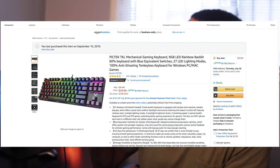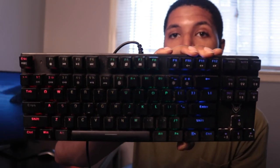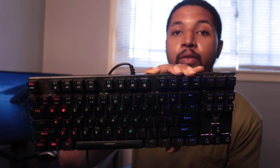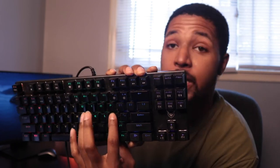Next thing on the list is the mechanical keyboard you see right here. I love this thing — the RGB light backdrop, and you can change the direction of the lights, which creates a really cool vibe when working in the dark. The mechanical clicking is kind of addicting once you get used to it. This was $30 from Amazon.